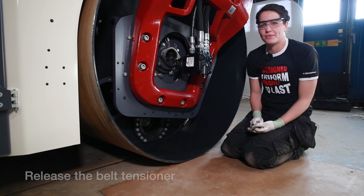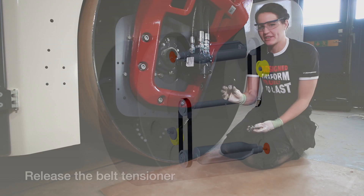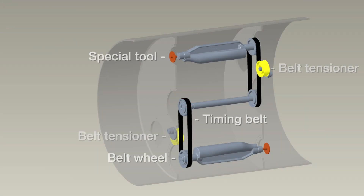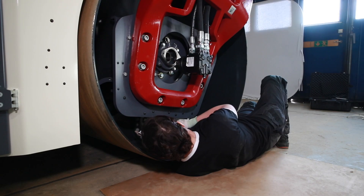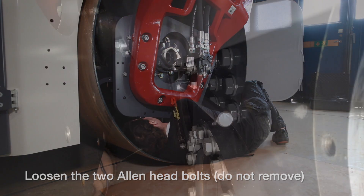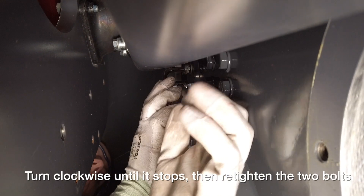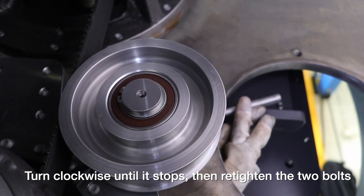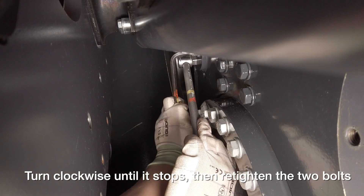Now we're going to release the belt tensioner. I will use the allen key and the T-handle. Loosen the two allen head bolts — do not remove — by using the allen key. Use a reversible ratchet through the square hole at the tensioner. Turn clockwise on the vibration motor side of the drum until it stops, and then retighten the two allen bolts.